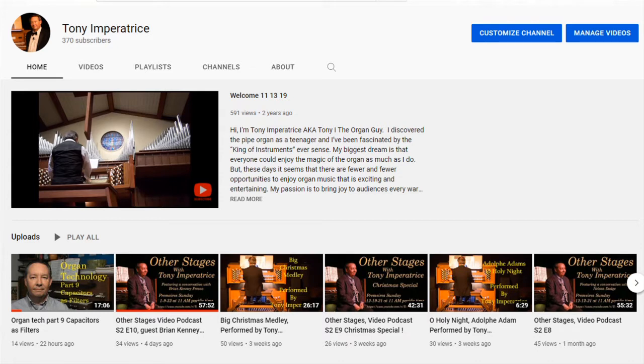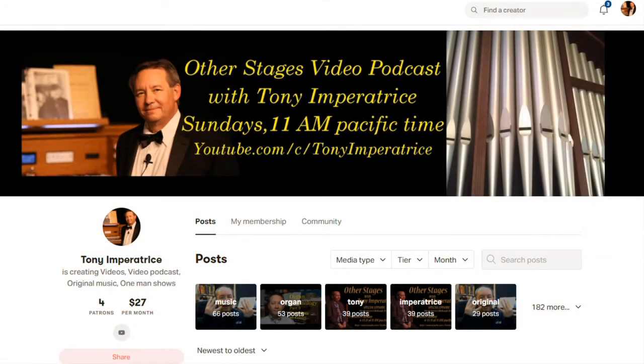Take a look at my YouTube channel, where you'll find a variety of video products including my arts and entertainment video podcast, Other Stages, featuring music, stories, and thoughtful conversations with guests from across the entertainment spectrum. You'll also find my music videos featuring original work and classical repertoire. You can sponsor my channel on Patreon for exclusive content, or support my work at Venmo and PayPal — links are always in the video descriptions. My channel is not monetized and relies on people like you. Thanks.